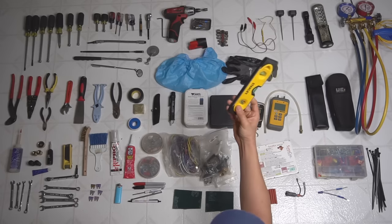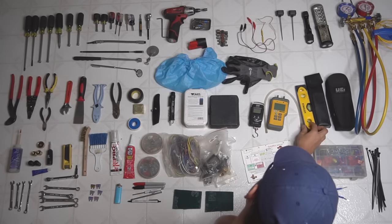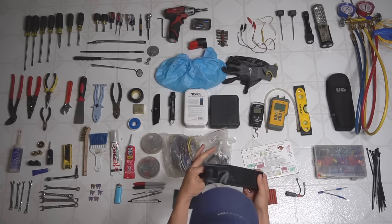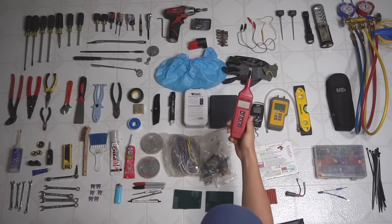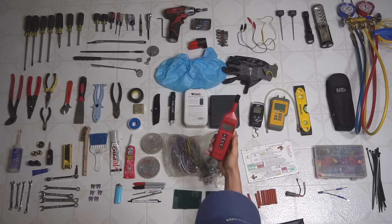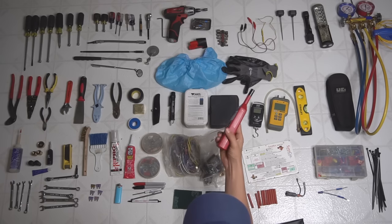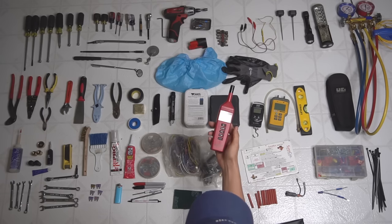I got a level for whenever you need to level something out. And I got a psychrometer, primarily to measure wet bulbs — this thing can also measure relative humidity, dew point, and dry bulb. Pretty nice thing to have — a digital psychrometer.